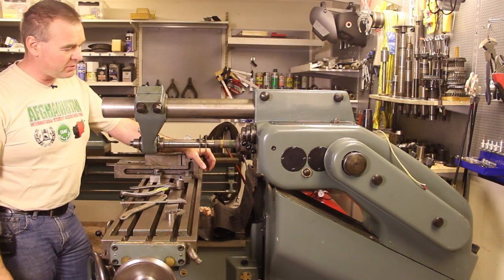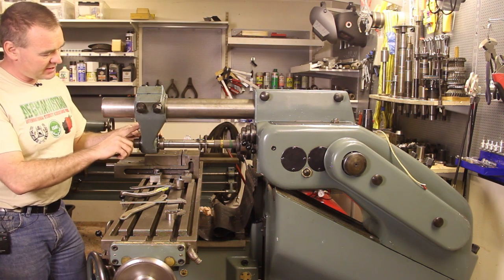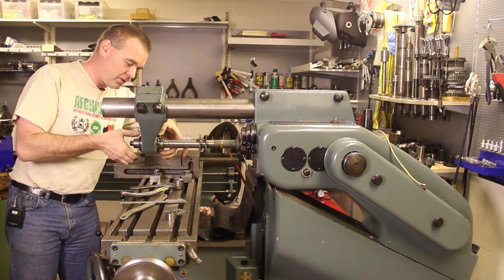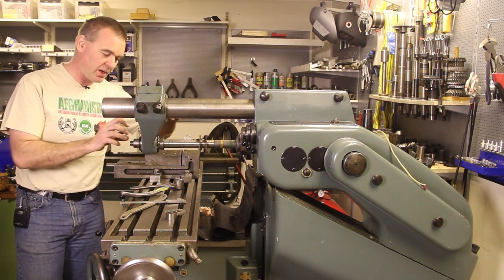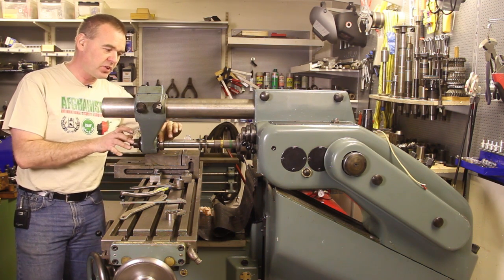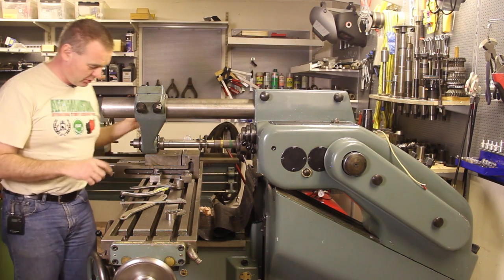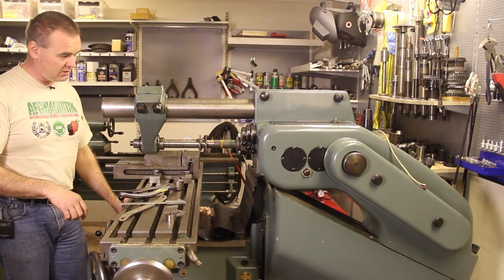Now we have everything set up for horizontal milling. The support is turned down so oil seeps through felt into the bearing. You can adjust the bearing with two nuts because it has a cone-shaped bronze bushing that is pushed in and out to set the play — not too tight or it may seize, not too loose or it won't be stable. Now you can start milling, just start feeding, and there you go.